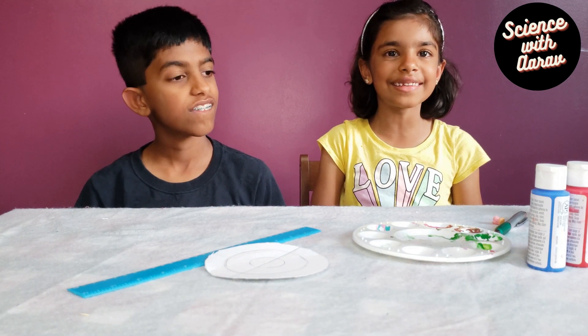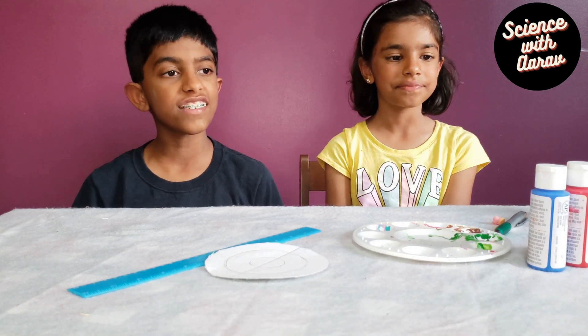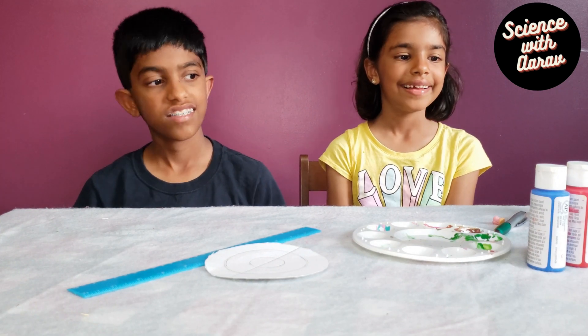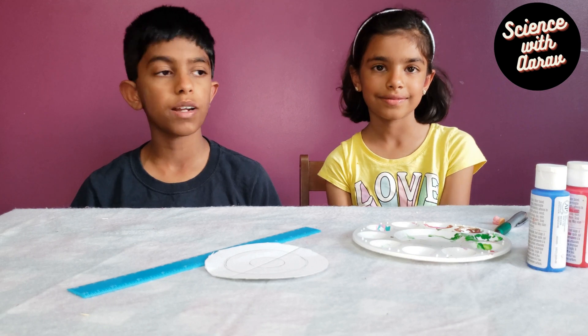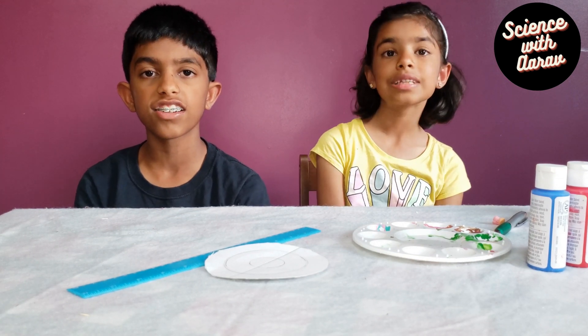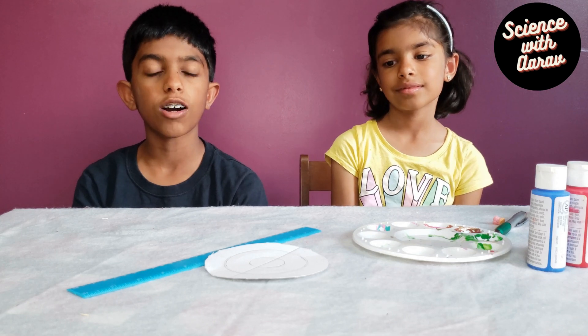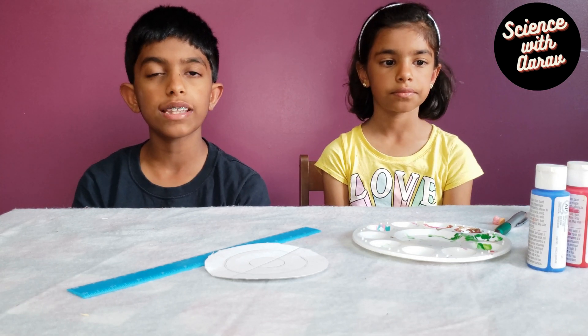My favorite part of the experiment is coming now — it's the painting part. Do you know what the primary colors are? Yellow, red, and blue. You know why they're called primary colors? It's because you can use them to make any other color. That's why they're called primary colors. So we're going to be using them to paint the circle.